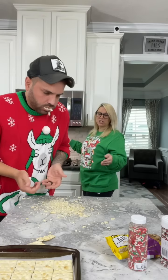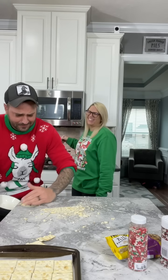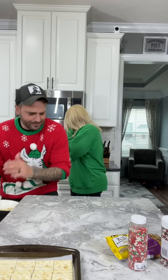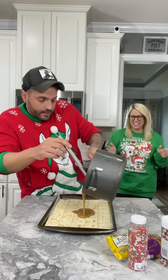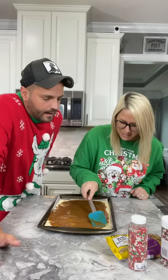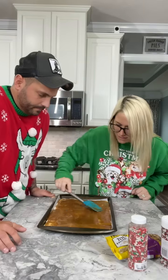Don't get it on our cookie sheets! You're going to pour that over the saltine. Oh, like this? Am I doing it? Yes! Nice even layer of sugar. Missed a spot right here — it's a little thin over there.